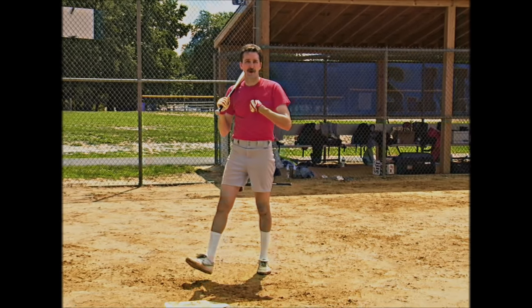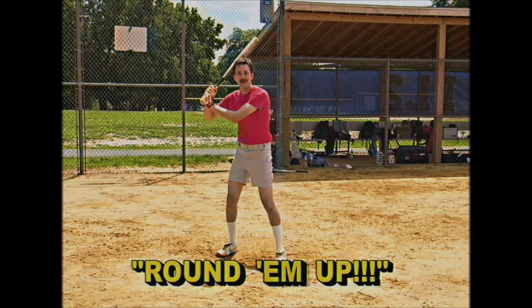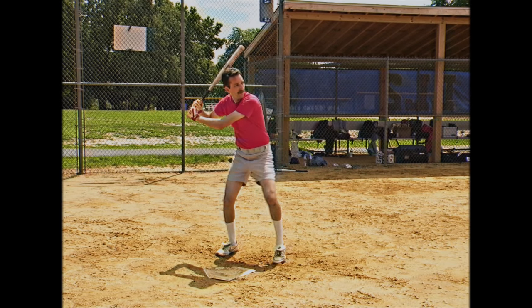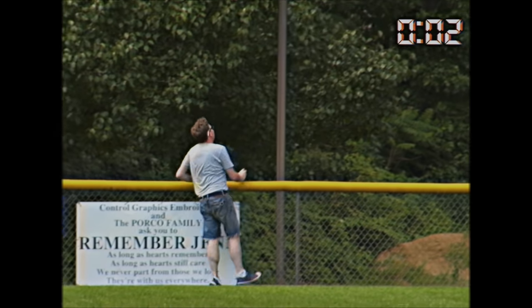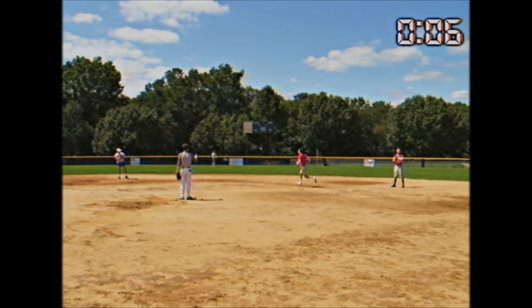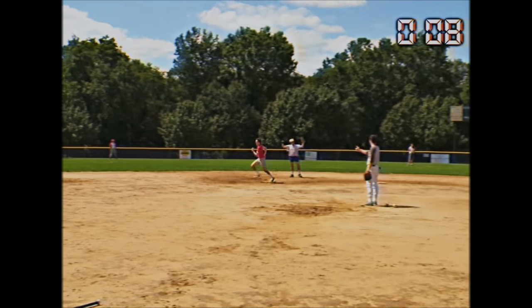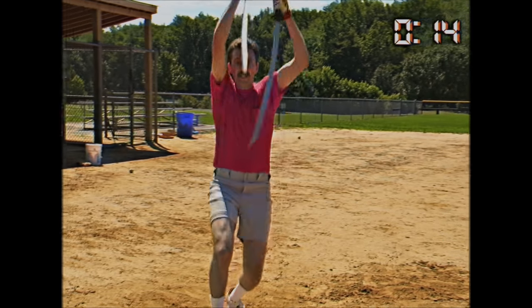Alright, now this is the final stance — my personal one. Little thing I like to call: round him up. You can never do it. When you hit home runs like me, waste no time getting home. A fast sprint around the bases shows you mean business. And when you come around that final turn, I pick up my ancient home run katanas for a mighty finish across home plate.